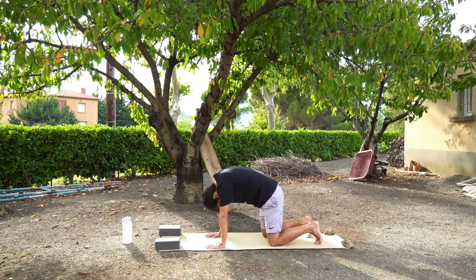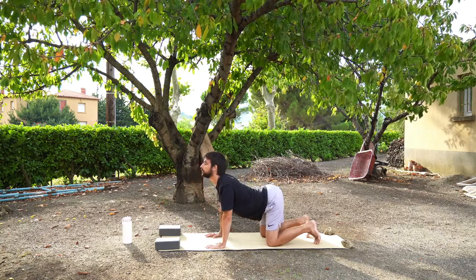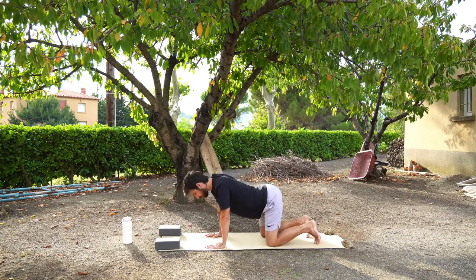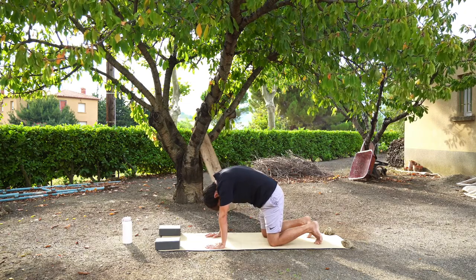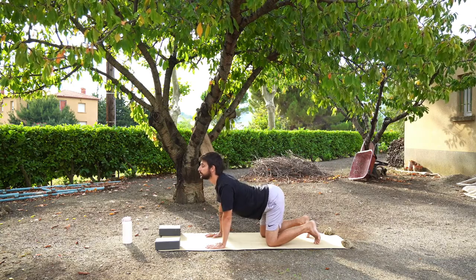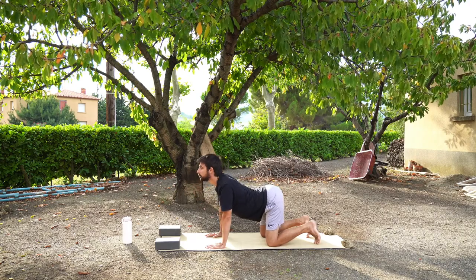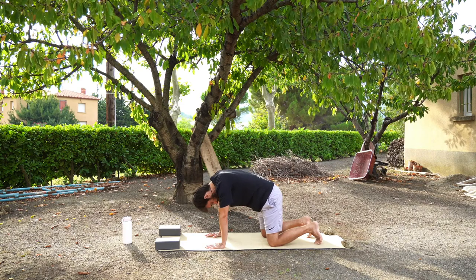Four more times. Inhale. Exhale. Inhale. Exhale. Inhale. Exhale. Noticing how your body feels. Last time — inhale, and exhale. When you feel ready, coming to a neutral spine tabletop position.